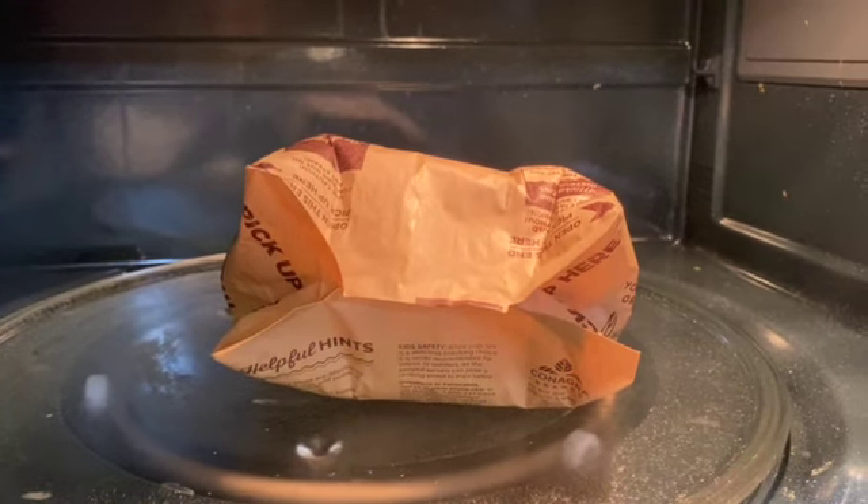So now the popcorn's ready. Opening the bag, I was nervous at first because it can sometimes steam you in the face, but it didn't do that. So that was something that I very much appreciated. I looked a little scared as I was opening it because I was expecting the steam, but it didn't come. So that was really good.